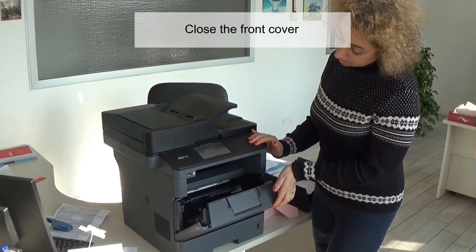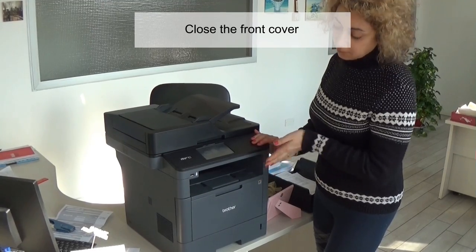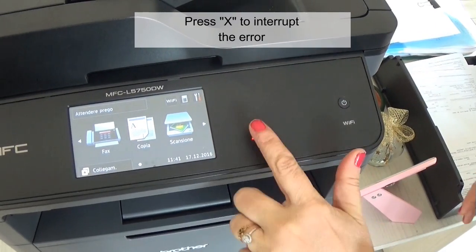Close the front cover. Press Yes to interrupt the error.